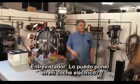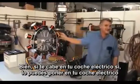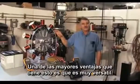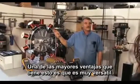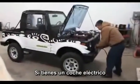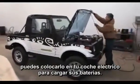Can I put it in my electric car? Well, if you can fit it in your electric car, yes, you can put it in your electric car. One of the major advantages of this kit is that it's got flexibility. If you have an electric car, you can hook up to your electric car to charge the batteries radiant-wise.